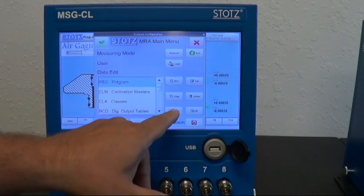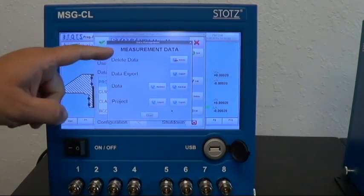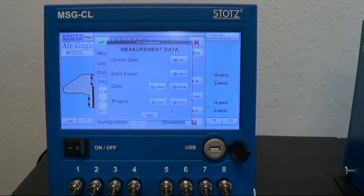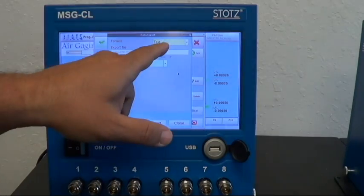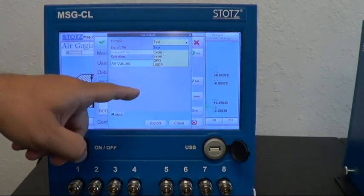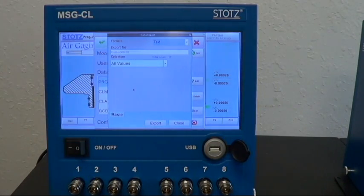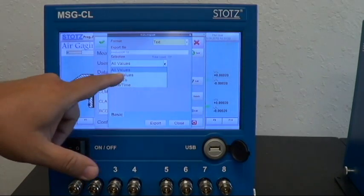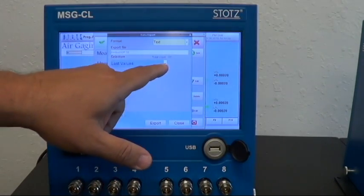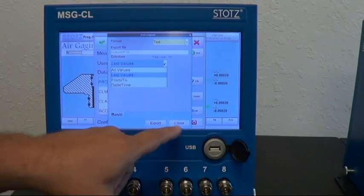What I wanted to talk about was the data portion. I can delete the data or export the data. If I say Export, it gives me some options — it says Text, but I can do it in Excel, DFQ, whatever. I can choose where I want to save it. Right now I've got 17 measurements, but I could say Last Values and specify how many, or filter by date range — all that kind of stuff.